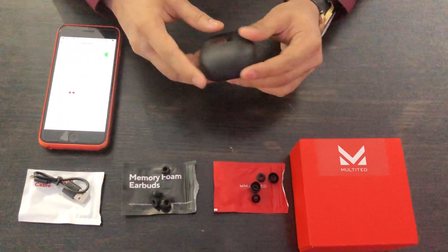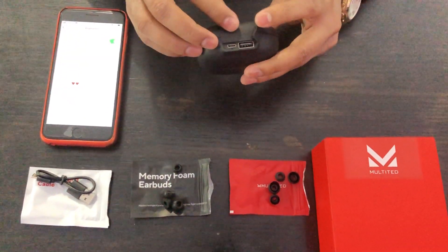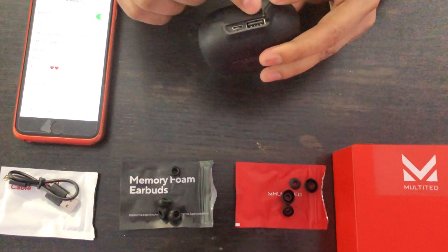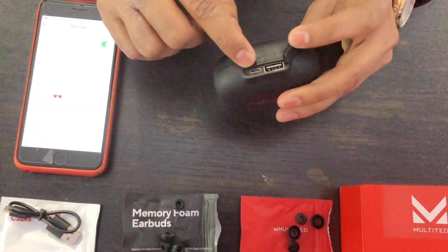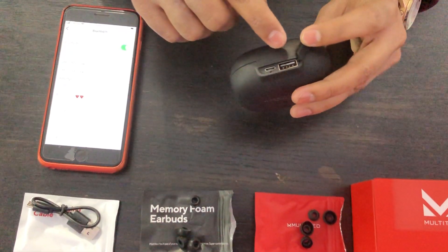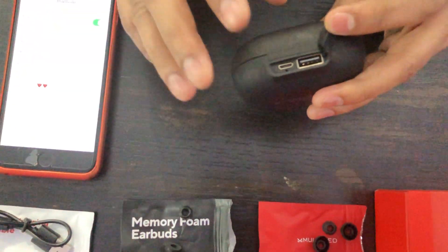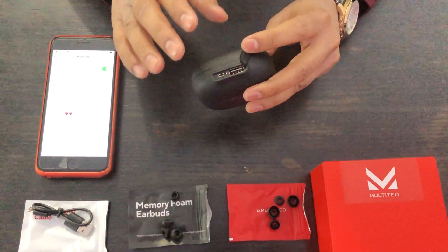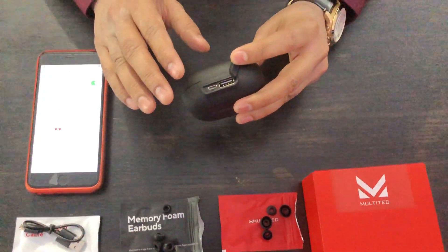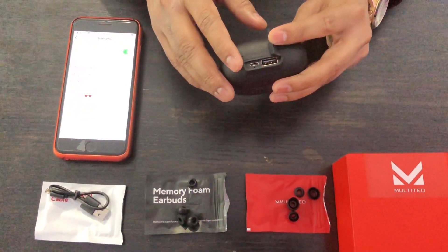Let me show you the back side of the charging case. This is the micro USB charging port to charge the case, and there's also a USB port to charge your cell phone. As mentioned, it has a 2200 mAh power bank, so it can also serve as a backup power bank for your cell phone.